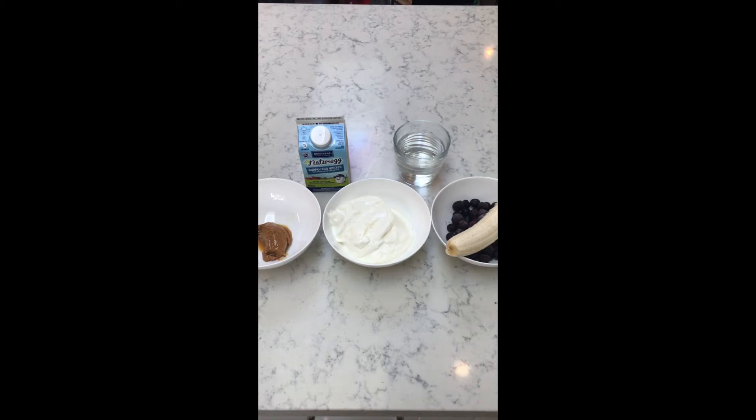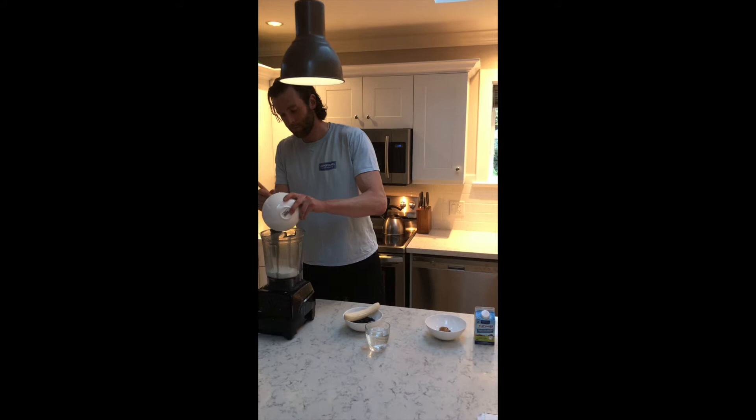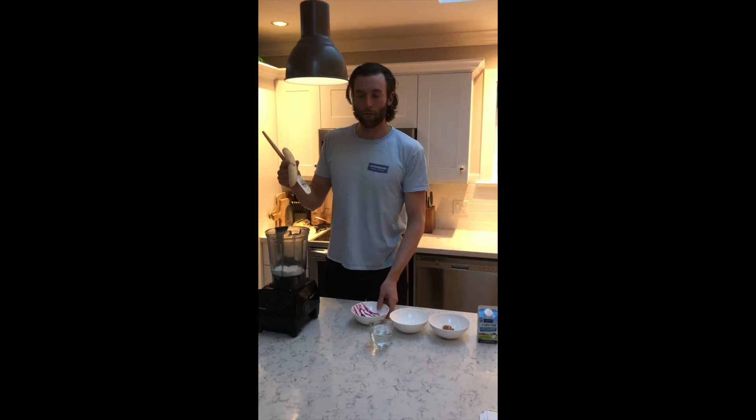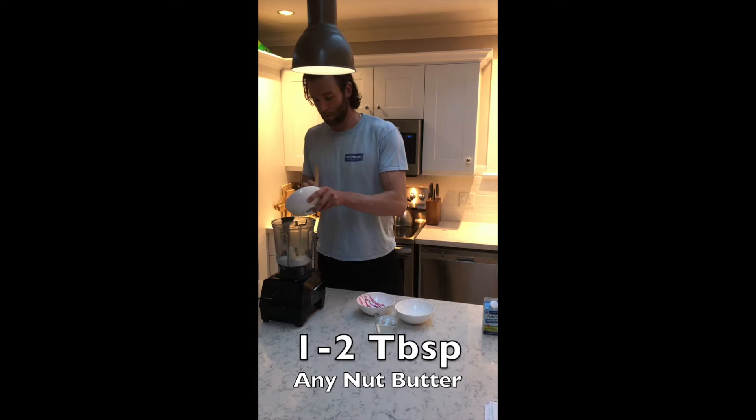My classic smoothie always starts off with one cup of Greek yogurt — this is a great base for any smoothie. Then I have one cup of frozen blueberries and one frozen banana. After that I have the optional ingredient of two tablespoons of nut butter; it's just a simple natural peanut butter.